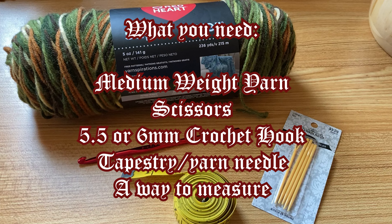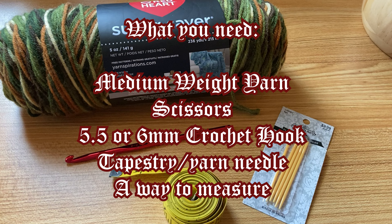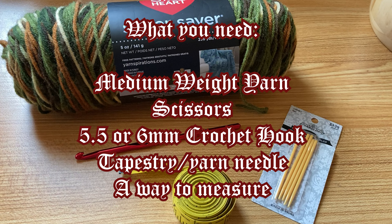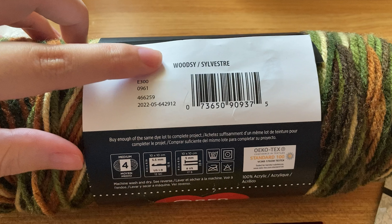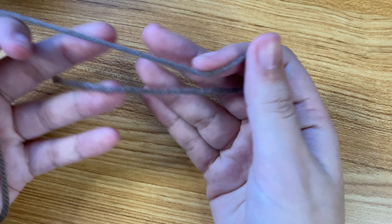First you're going to need some medium weight yarn. I'm using Red Heart acrylic yarn. You're also going to need scissors, a 5.5 or 6 millimeter crochet hook, a yarn needle, and a way to measure. I'm using the Red Heart Super Saver brand in the color Woodsy for the example, but here I'm using Big Twist yarn in the taupe color as an example.